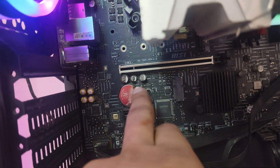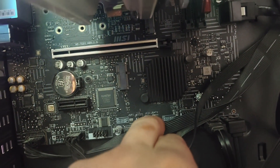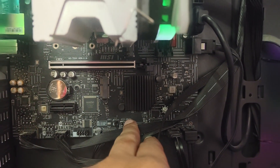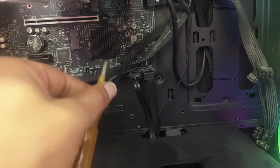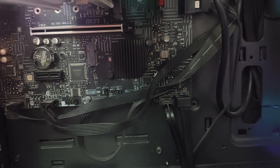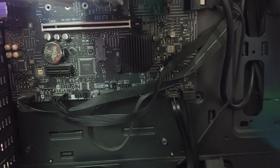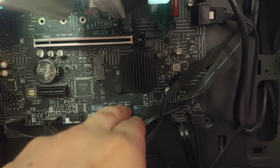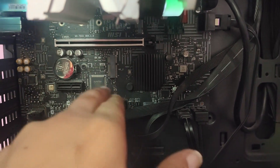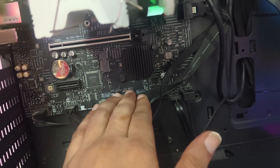If you've already replaced the battery, the next thing you can do is reset your BIOS settings. You just need to take a screwdriver like this and touch both points on JBAT1 — there is a JBAT1 option on your motherboard. Touch these two pins with the screwdriver for at least three to five seconds. Make sure when you're resetting the BIOS, you remove all power connections from your motherboard.